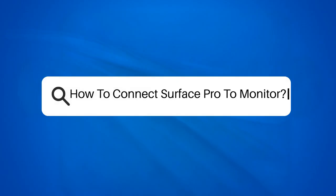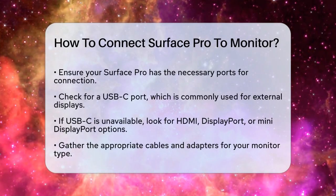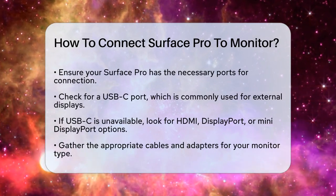How to connect Surface Pro to monitor? If you're looking to expand your workspace by connecting your Surface Pro to a monitor, you're in the right place. Let's break down the steps to make this connection smooth and effective.